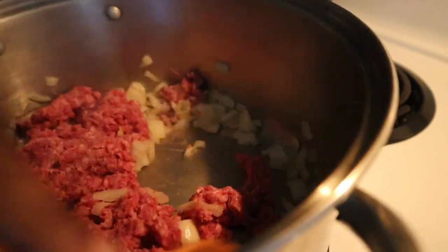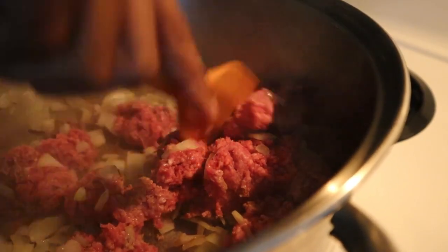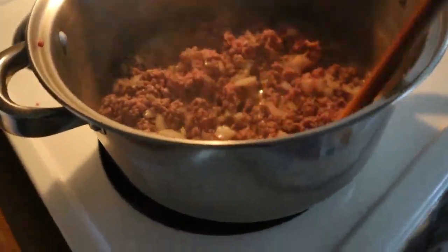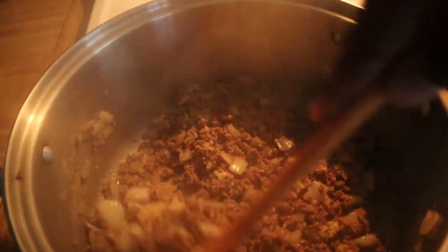Continue to chop up your meat and move things around. Watch how the meat goes from pink to brown — just make sure you're stirring it up as much as you can. Let this sizzle for about seven minutes. Next, add in two teaspoons of minced garlic. If you don't feel like mincing it yourself, use two teaspoons of pre-minced garlic instead of four cloves. Stir this in for about 30 seconds.